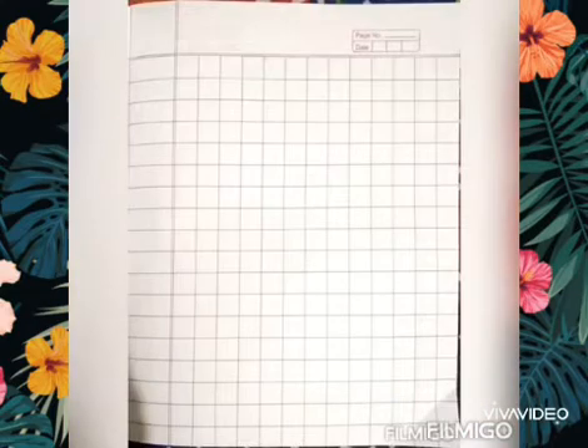Children, open the first square box page. This is your maths page and you will do all the notebook work of maths on this page whenever it is instructed by your teacher. Now write down today's date on the top right corner of the notebook in the box given. So what is the date today? It is 8.4.20, which means 8 April 2020.